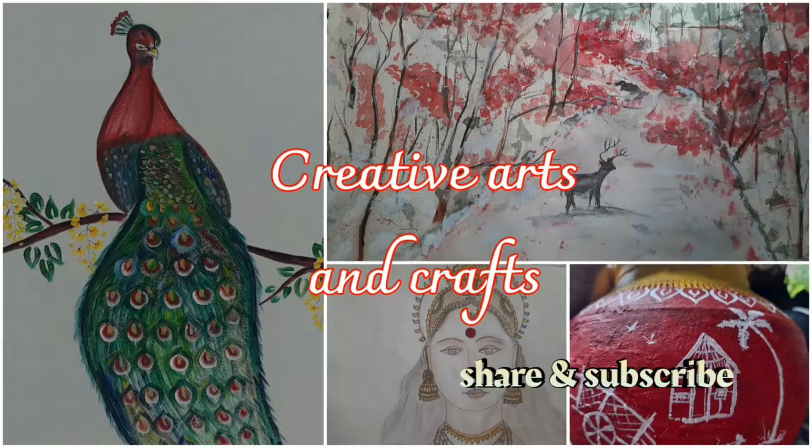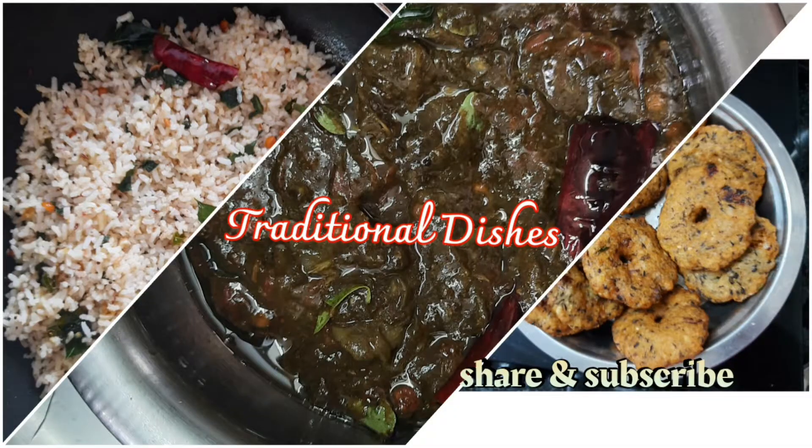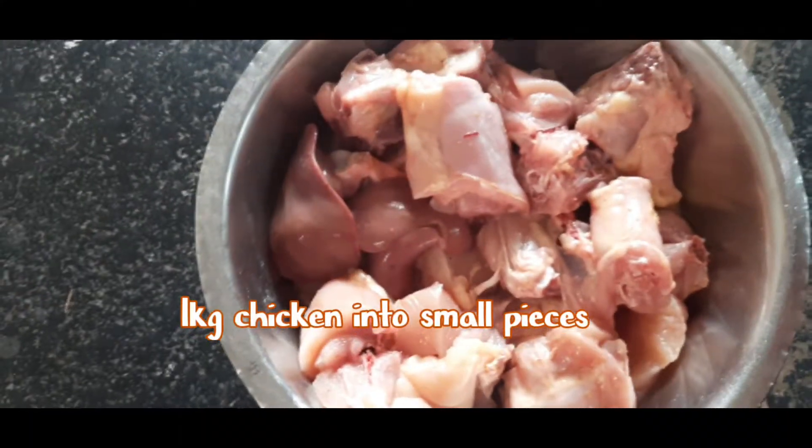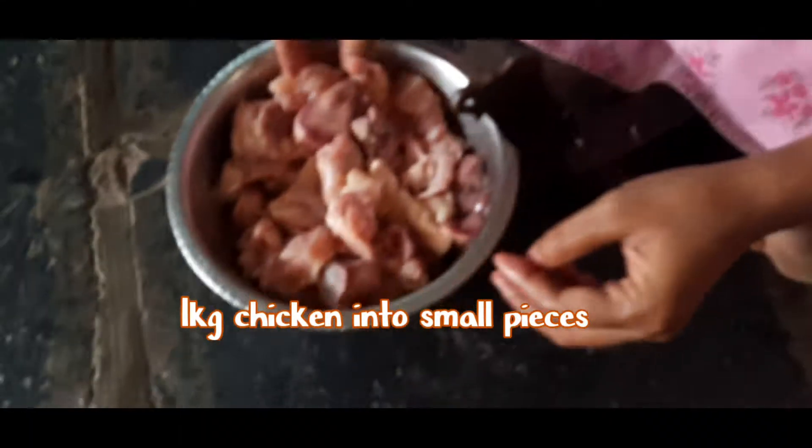Welcome to YVL Creations. This is Valakshmi. Today I am going to show village style chicken fry with iron kadai on natural stove. So to do this dish,